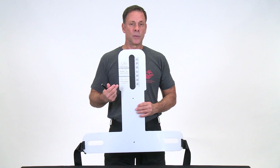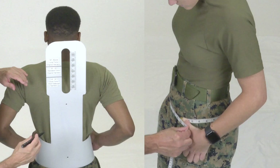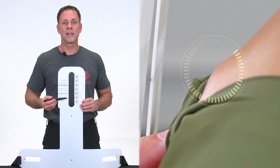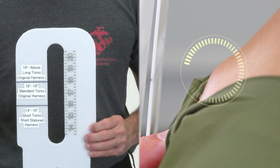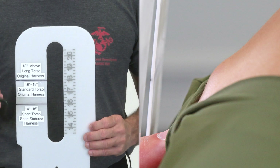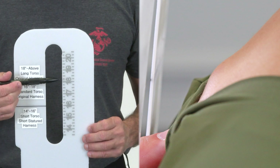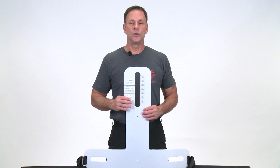Here is the fit tool used to measure Marines and Sailors. When you go to supply, they will either automatically measure you based on your stature or you can ask to be measured. They will place this tool on you and see where the C7 vertebrae falls within three measurements. If it's 16 inches or below, you rate the new short shoulder harness. From 16 to 18 inches, you get the original harness in the standard setting. Above 18 inches, you set up your pack in the long torso setting.